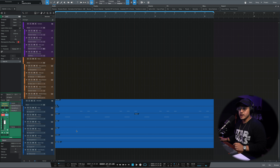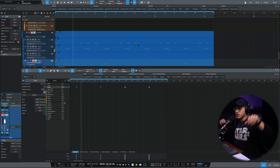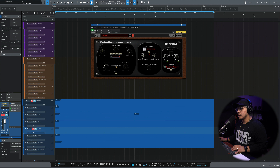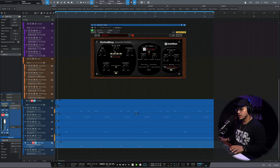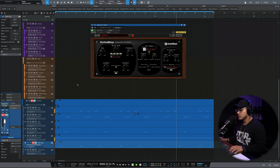I'm going to start programming a snap on every two. That needs some sauce, so maybe I'll add one of these guys with a little bit of delay, filtering it. Also, I want to add something with a hi-hat — maybe something like that. Then let's take this Echo Boy on the hi-hat and bring the level down a bit.